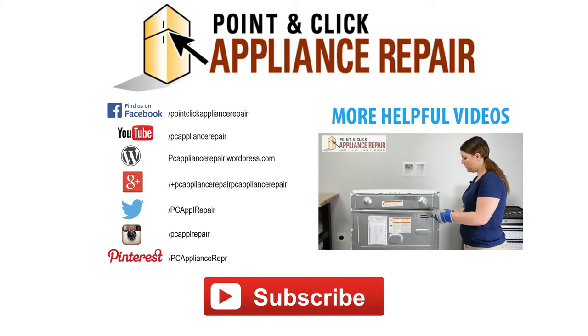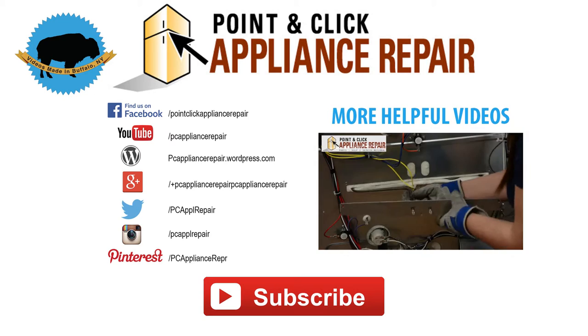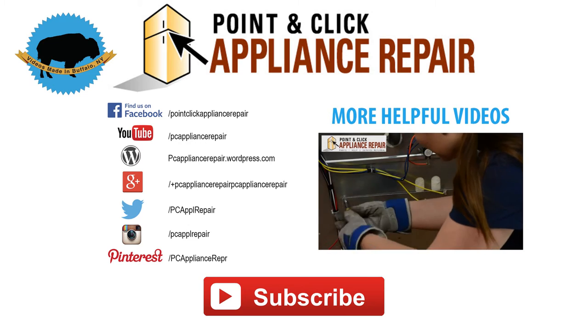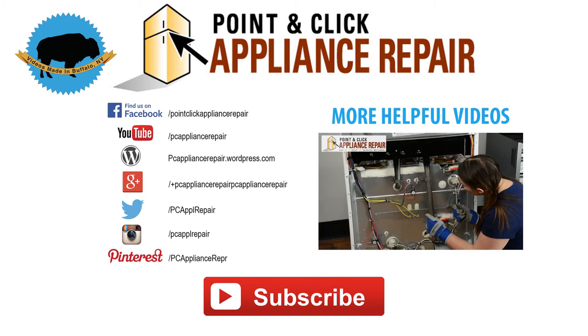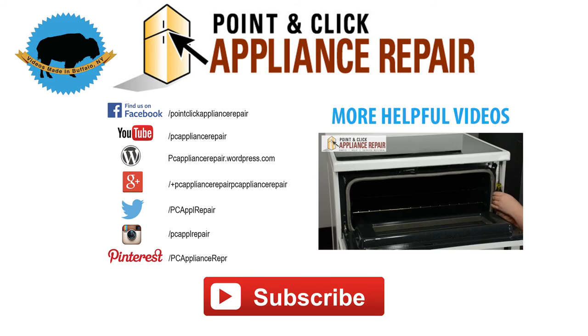Thanks for watching our video. Please like, comment, or share. And if you liked our video, please subscribe down below. We'll see you next time. Bye.